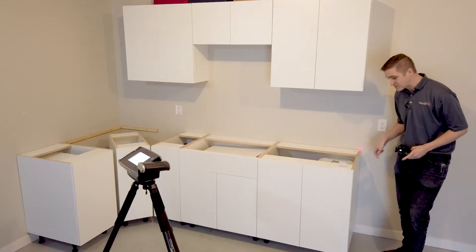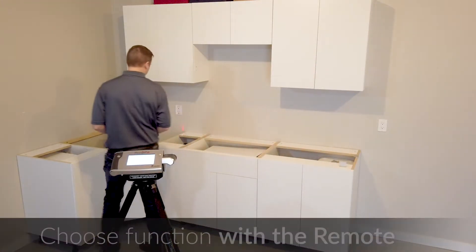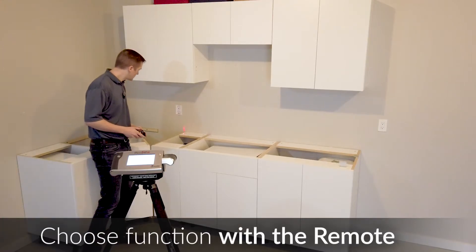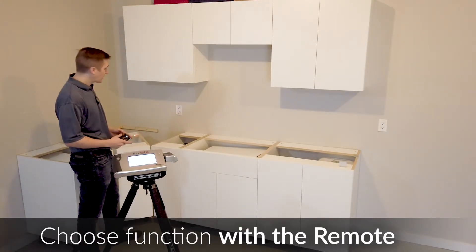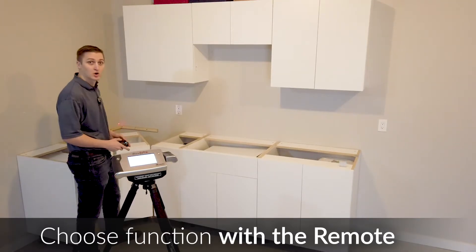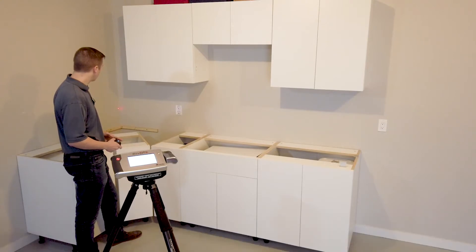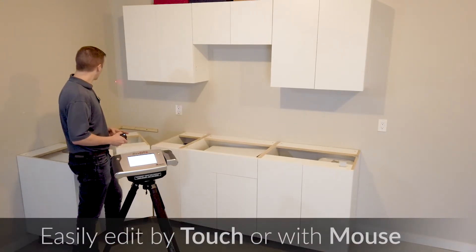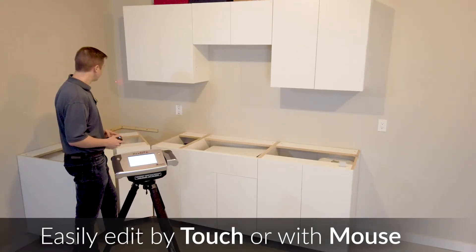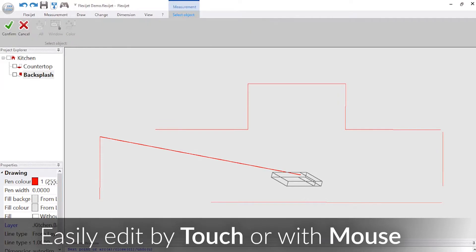Measure a point on the top surface of the countertop, bring one down this side as well. Up the left wall I'm going to switch to our scribe function or polyline function and measure a couple of different points as we come up and through here, catching the contour of the wall where we measure through. Now this is starting to come together — a couple of quick taps on the screen using my touch screen commands.